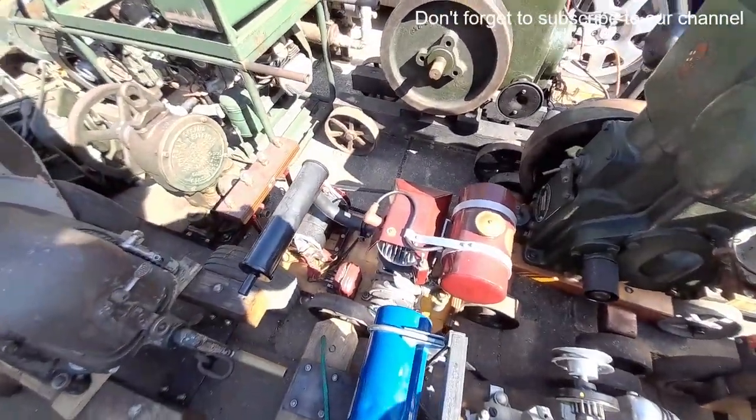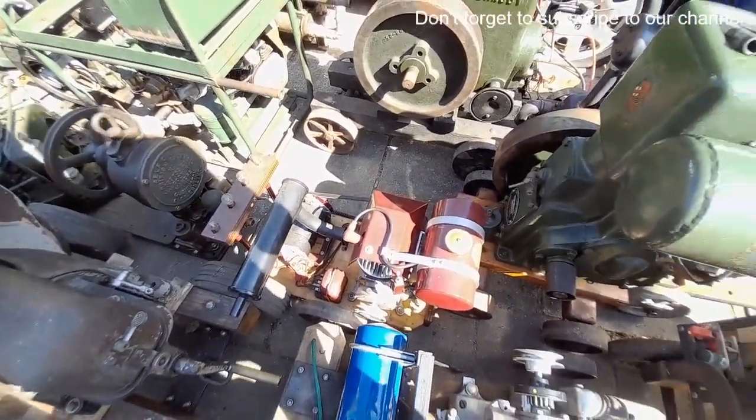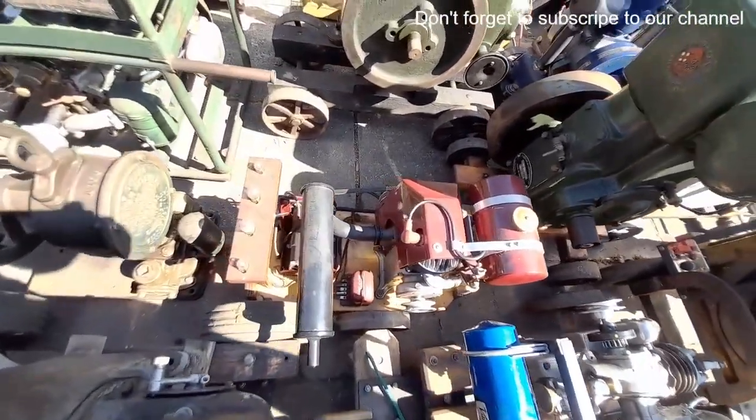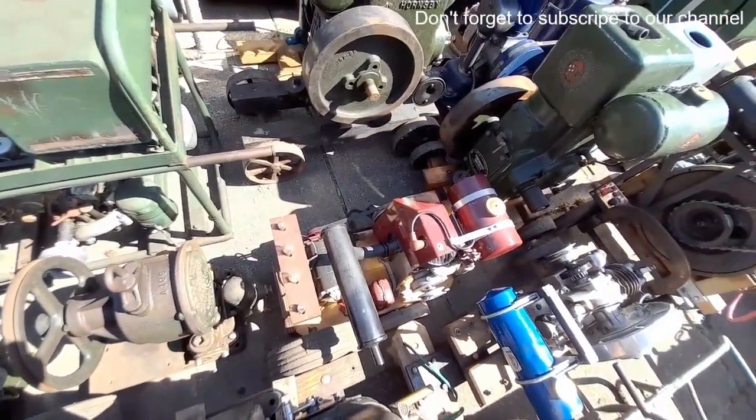Down there there's a little Brockhouse two stroke — I believe they were fitted to BMB homebuilt tractors. Never actually seen a stationary engine version but, yeah.